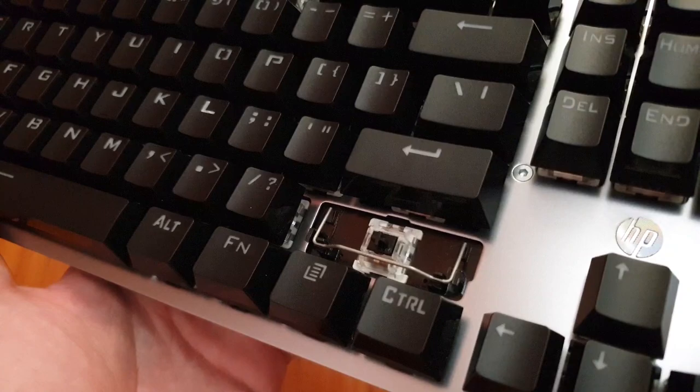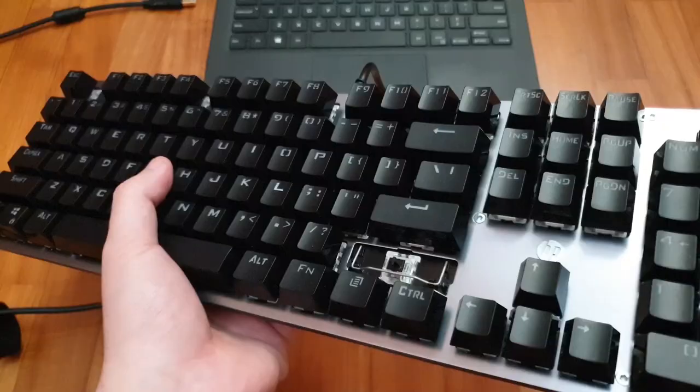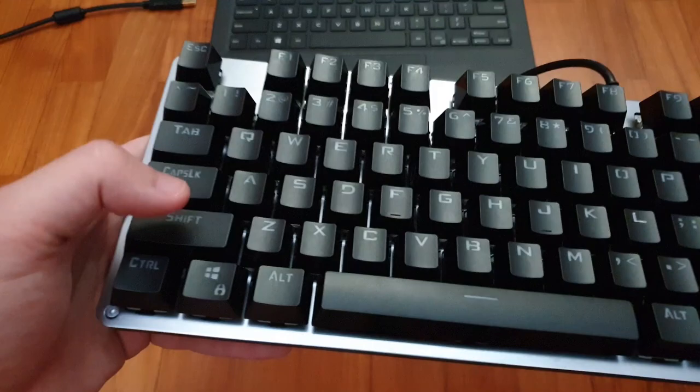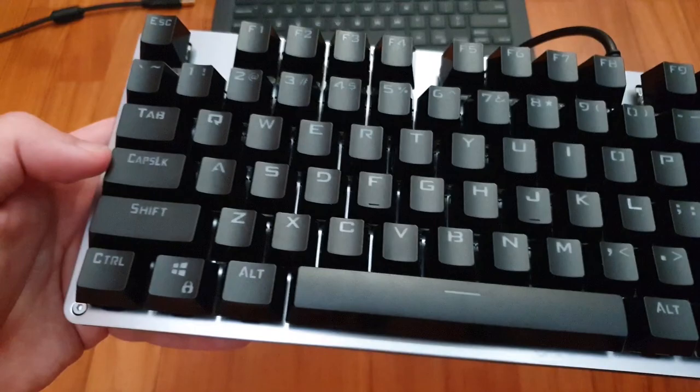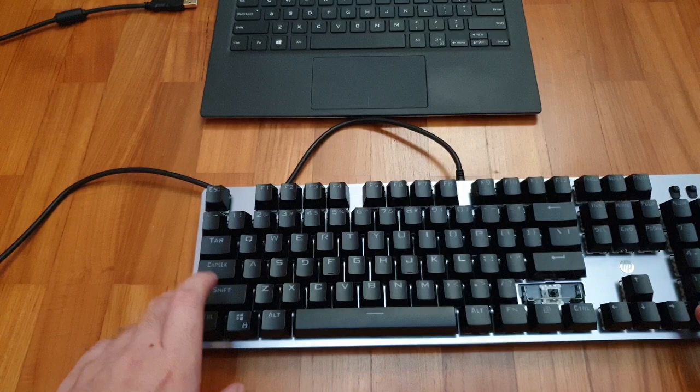I just took off the shift key, and this is a stabilizer design I have not seen before — it doesn't appear to be Costar or Cherry. On the bright side, these stabilizers are not that bad. They do rattle a bit, but are actually quite smooth. I would compare them to something like a Costar stabilizer rather than a Cherry stabilizer — it does not have that mushy feel that Cherry stabilizers are known for, but it does have a little bit of rattle as you can hear.